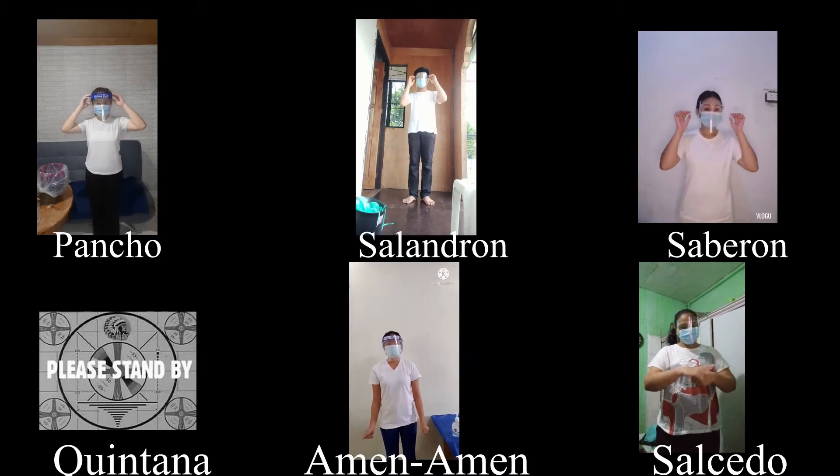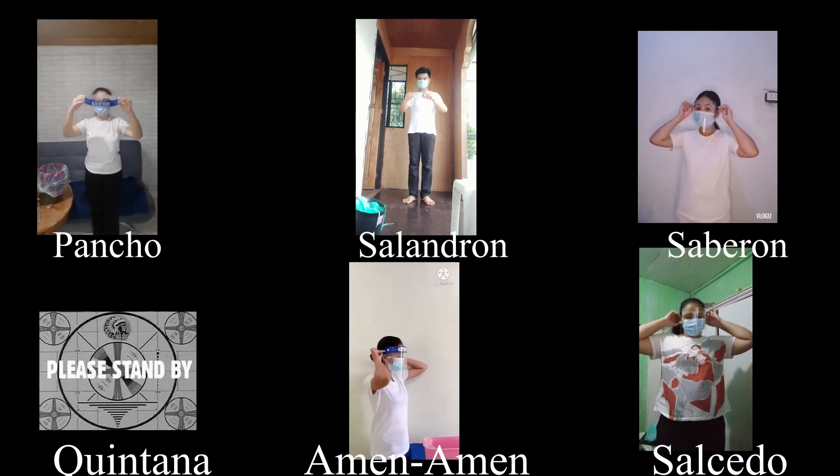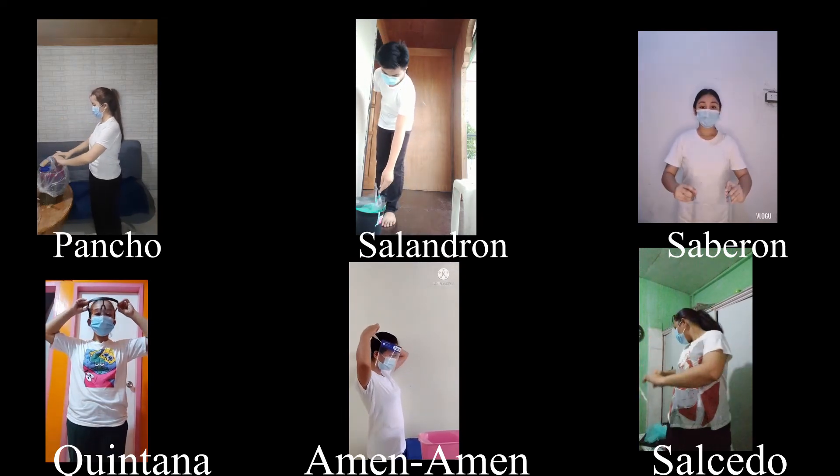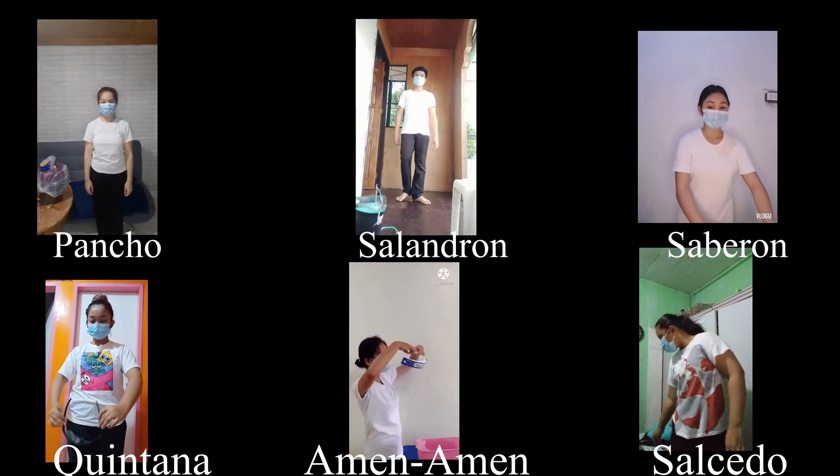Carefully remove the face shield or goggles by grabbing the strap and pulling upwards and away from your head. Do not touch the front of the face shield or goggles.